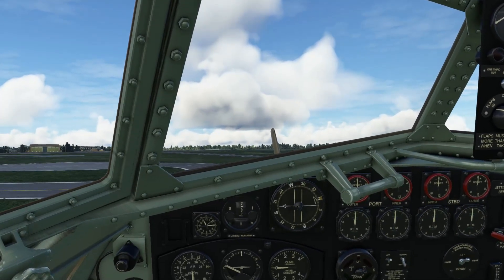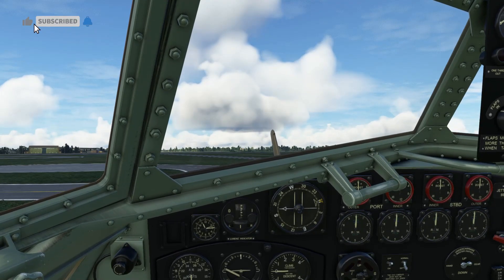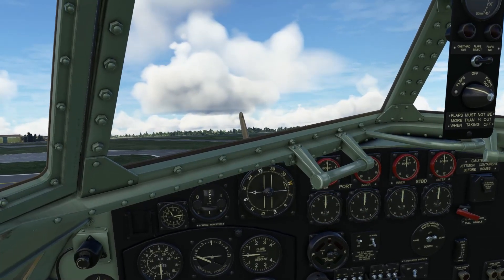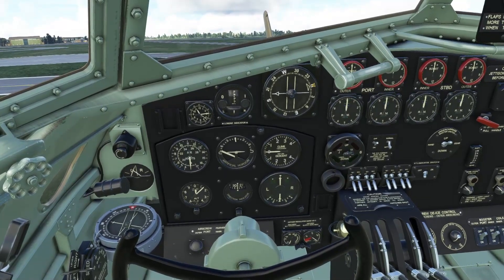Hello, you lovely people and welcome. In this video I'll be doing a cold start in the Virtavia Short Sterling. It comes in three marks: the Mark 1, the Mark 3, and the Mark 4. All three variants start in exactly the same way, so this one demo will cover all three.